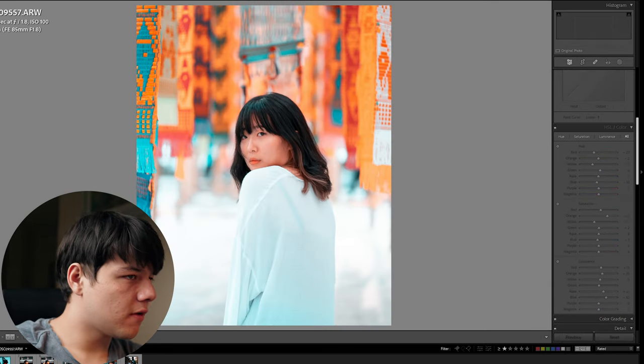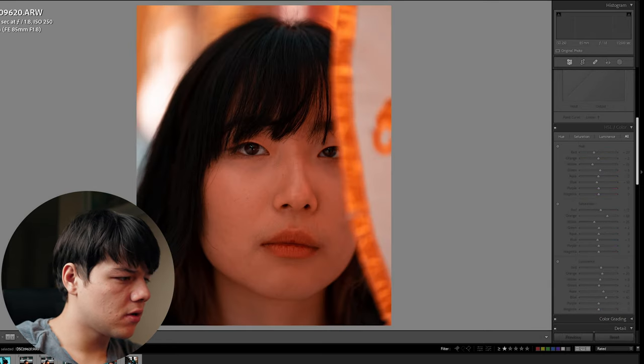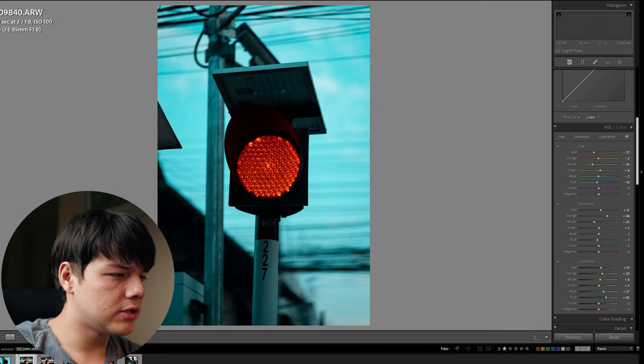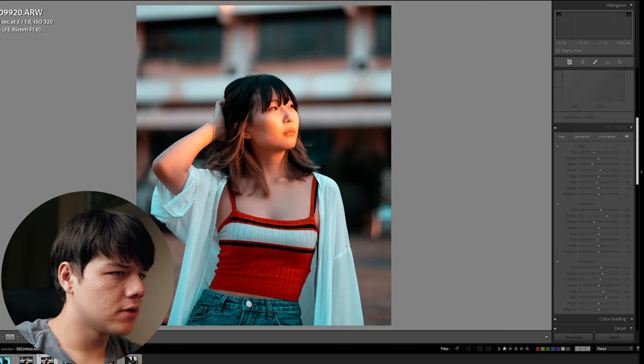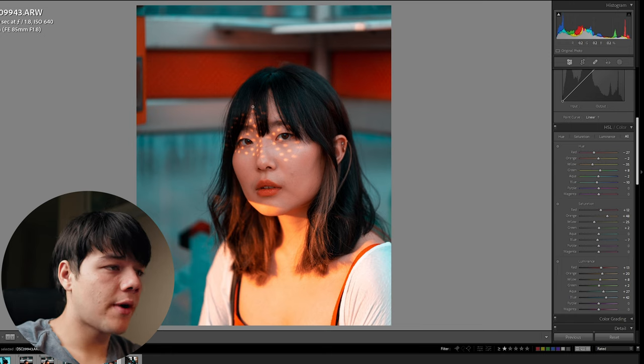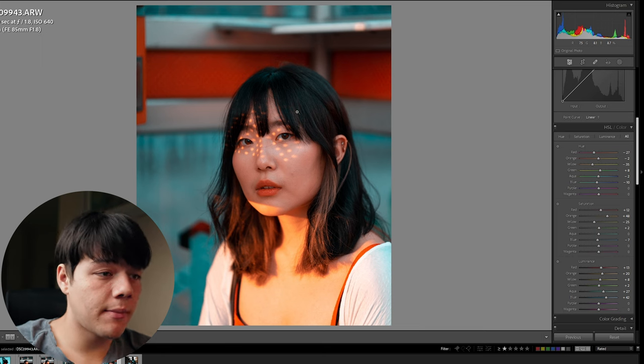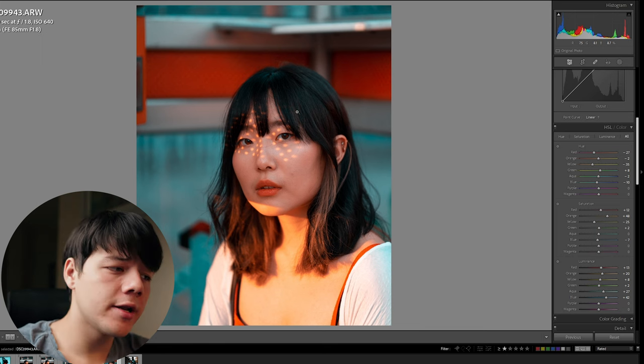Now as you can see, we've got this orange and teal look onto all our photos. But some need to be adjusted a lot more than others. For example, this is a great example where we've already got a very good starting point — it actually looks really great. Maybe just mess around with exposure a little bit. So let's fix the photos that are a little bit off and go through the process of how I would fix them.